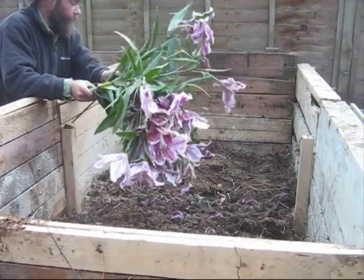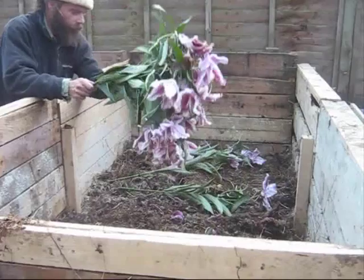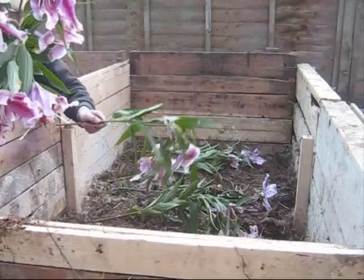It's better chopped, but we're going to just lay it in as it is. It's actually quite nice because this kind of fibre in the middle will help to keep the heap open at this point.